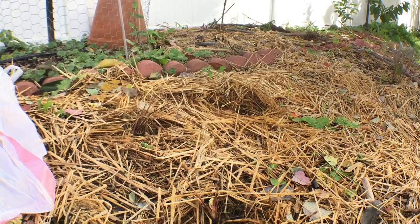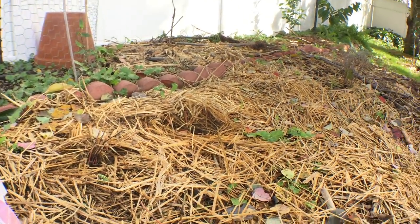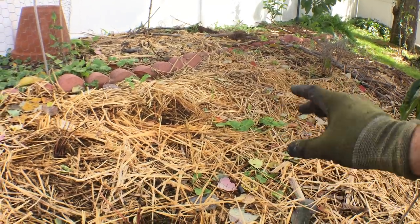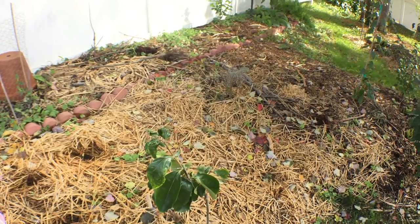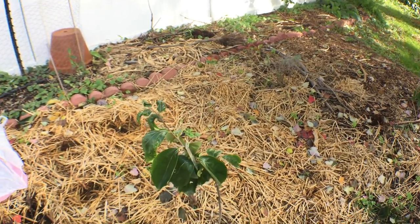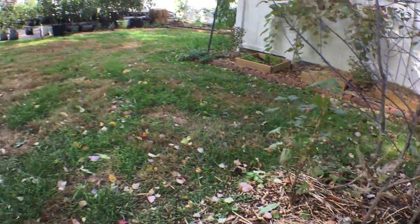So once the first of July ends, these guys go into a new mode and they start sending out runners. The runners will take over this whole area — basically everything if you let it over time. But it's good to renovate your strawberry bed as well, and that's kind of what I'm doing now.